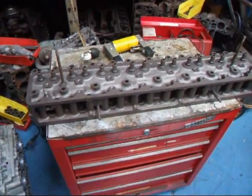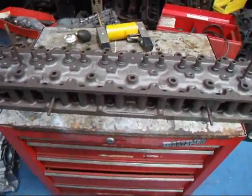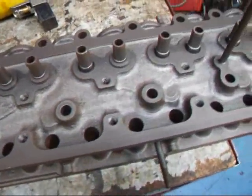Hi, it's General Costa Mesa R&D. Today we have a little Buick straight 8 cylinder head on our bench and we're going to magnaflex this thing for cracks. I want to show you how non-destructive testing is done.